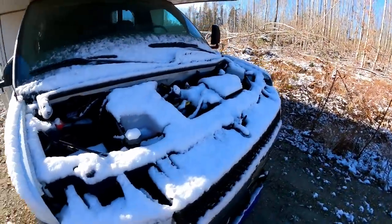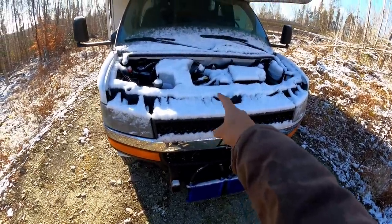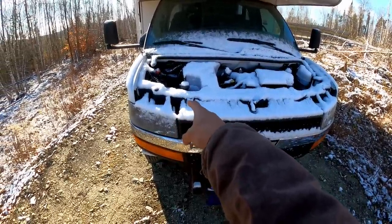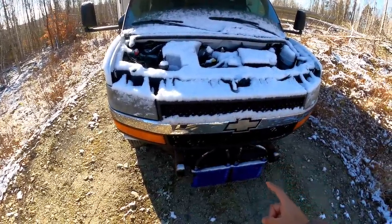It's covered in snow out front. The upgraded transmission coolers work super well. It's an LQ4 6.0 gasser — does need a battery, so keep that in mind. If you want to come buy it, we'll have to jump it, or I could jump it and meet you at the Bangor Mall.